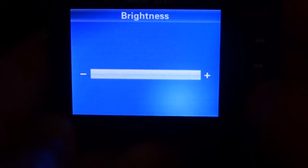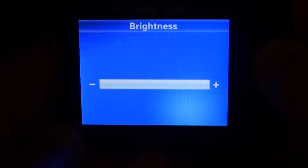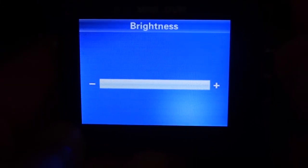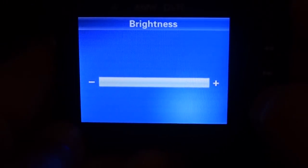Brightness — there is a design flaw in brightness. If you were to set your brightness to zero, you basically will not be able to see anything. So always leave it at maximum. I have some tips on how to reset the brightness in the event you accidentally turn it off.